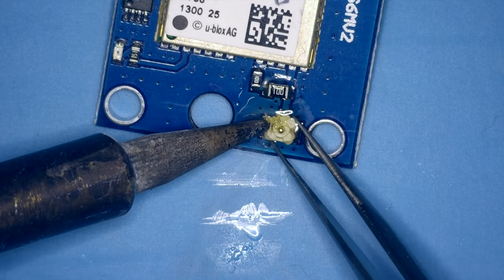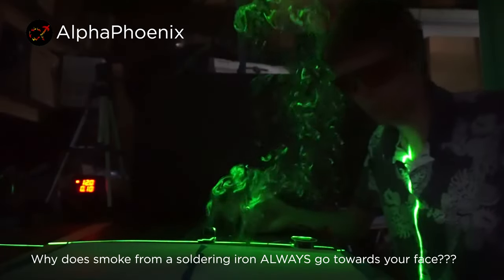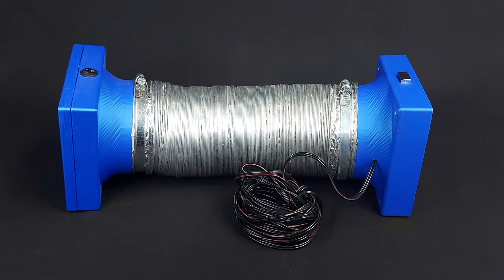But I am spending a lot of time soldering lately, and fumes always go towards you, which is explained in detail in another video — you should definitely watch it. That's why I built this simple and cheap fume extractor.